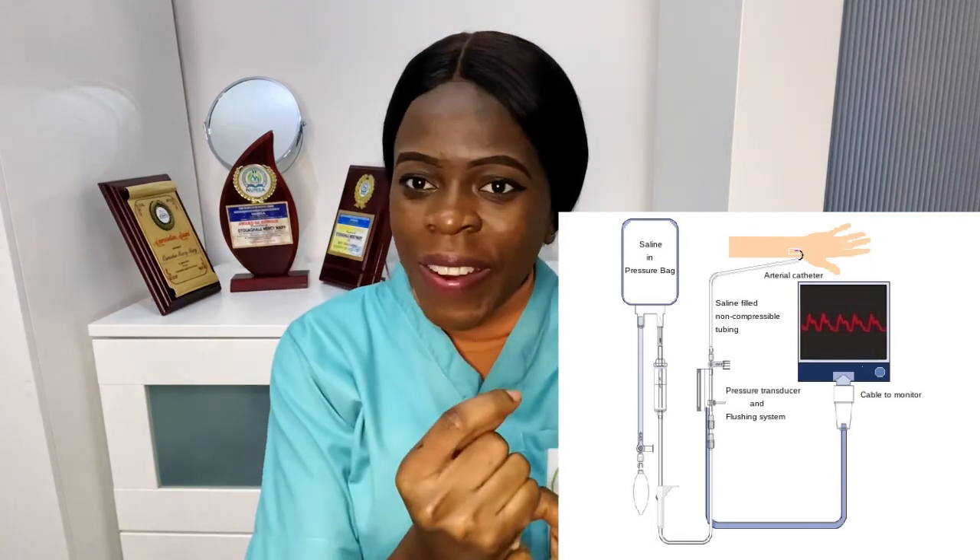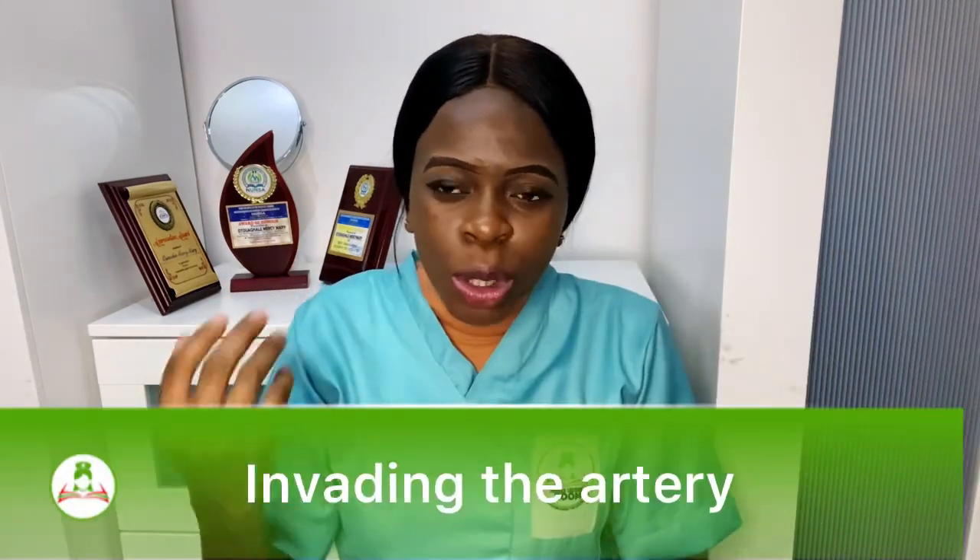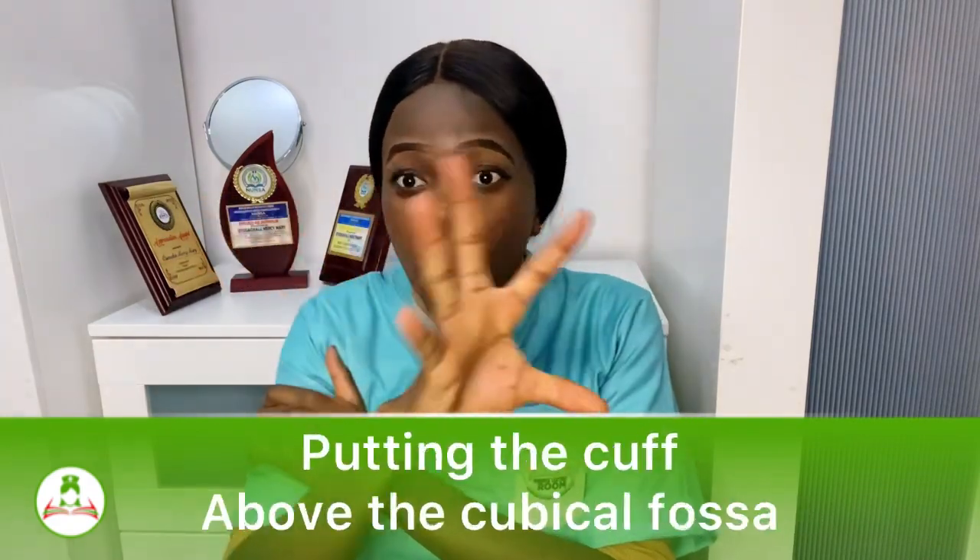You have to look for and set the arterial line up. You can see the setup for invasive blood pressure monitoring on screen — it involves invading the arterial artery by putting a needle in the artery to monitor blood pressure. But in non-invasive, you are not invading the arterial line or the venous line at all. You are simply checking blood pressure by putting the cuff on the hand.